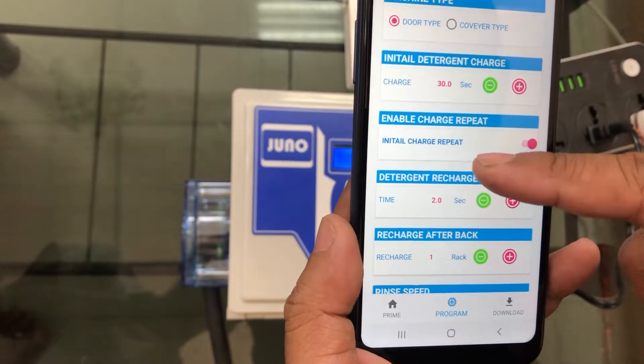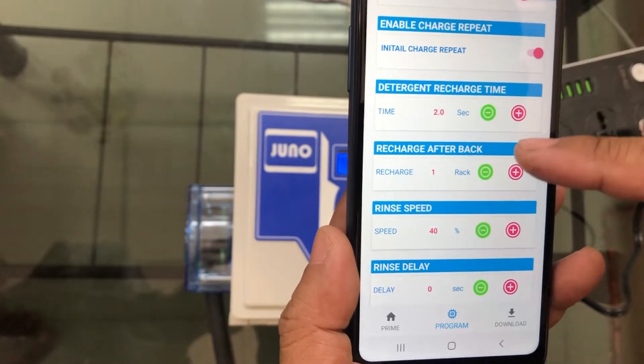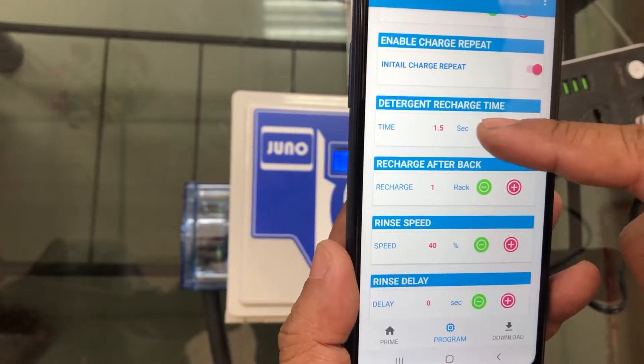Change the initial digital charge. Restart time — okay, we change to one second.